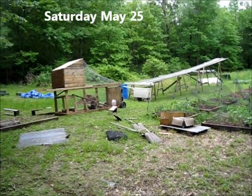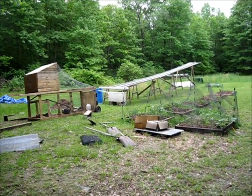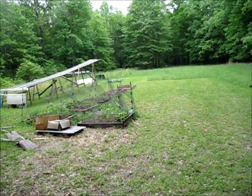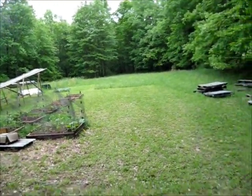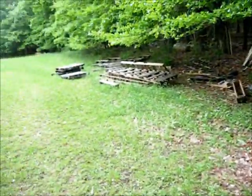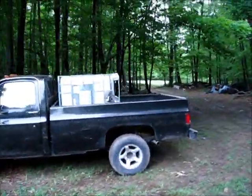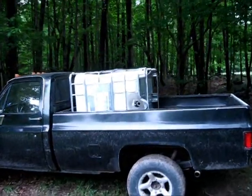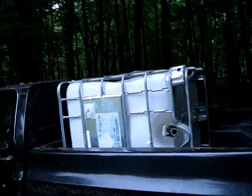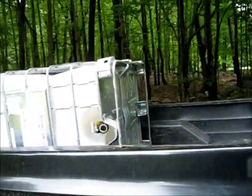Well, today despite the miserable weather — it's been raining a lot and it's quite cold — we're going to work on the property and clean this all up. We're going to put up some deer netting around the garden and move these pallets out of the way. Something new has showed up: I now have a 275-gallon water tank. It's going to be set up here and hopefully filled with creek water today, and soon I'll be taking hot showers.